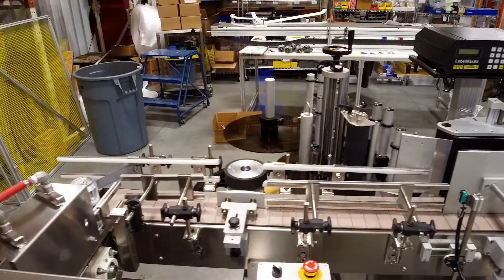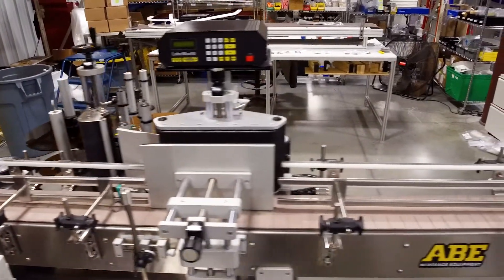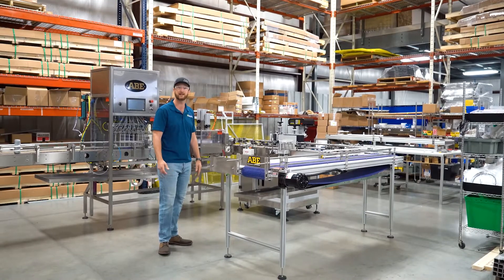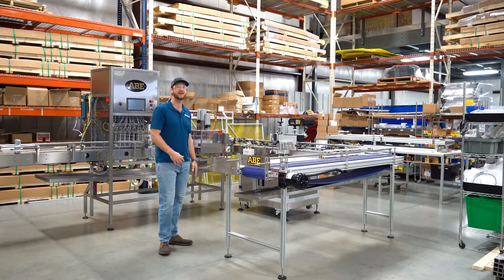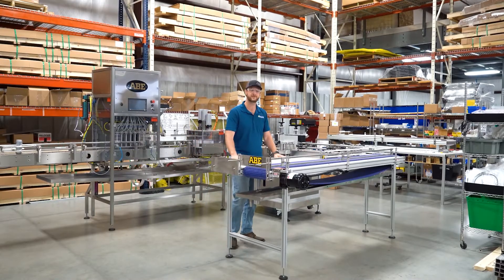From there we kick off into our automatic labeler — this is our Label Max 90. This will do, as it sounds, 90 cans per minute. This is paired with any of our medium to high speed lines. It also works for bottles if you're doing a bottling line, or it can be hand fed if you're doing some other solution.